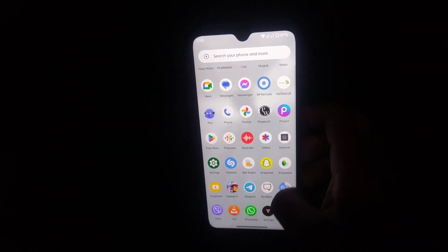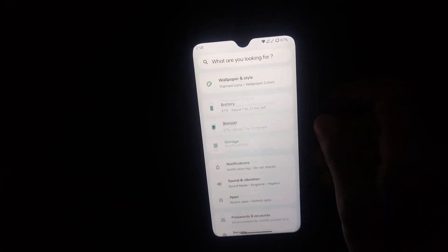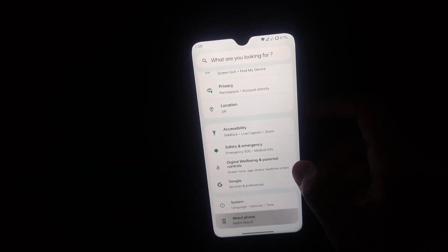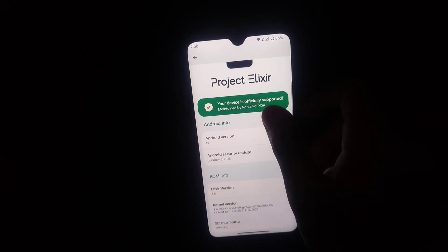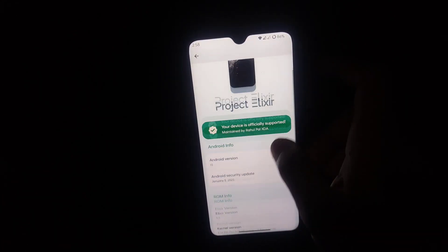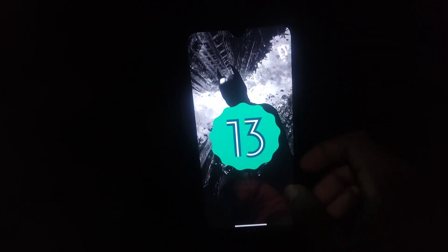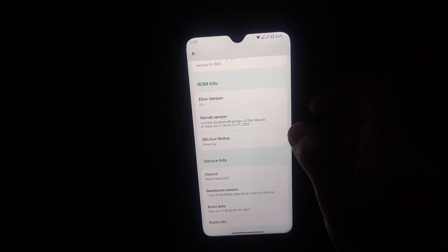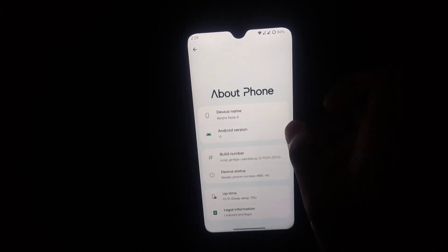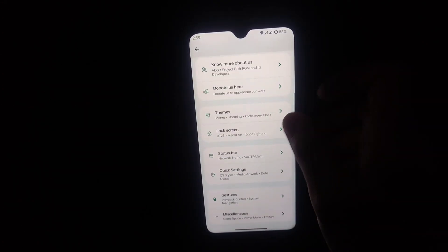This is the recents panel and the app tray — as you can see it is very smooth. Let's go to the Settings. The settings interface looks like this; the device is officially supported and credit goes to the maintainer. This is based on Android 13, and the current kernel version is Quicksilver.